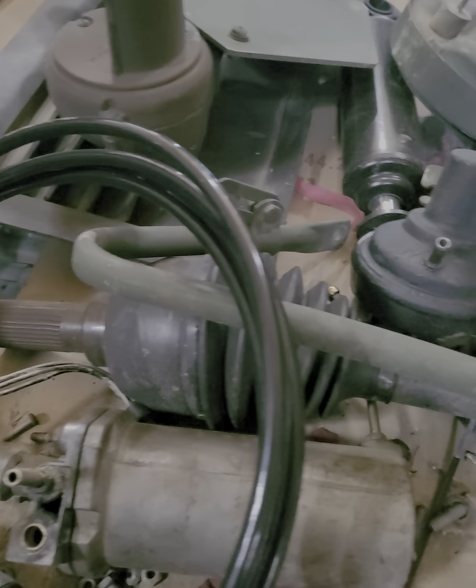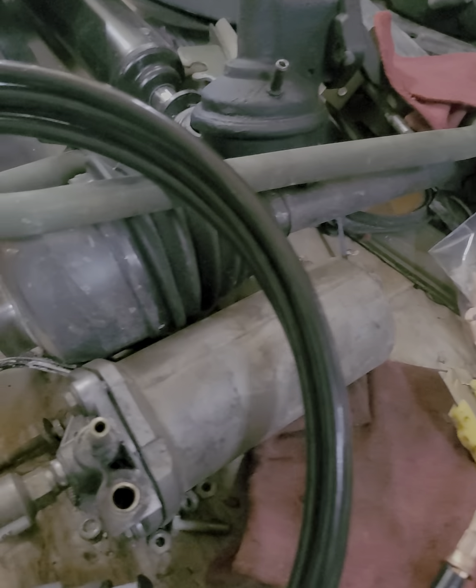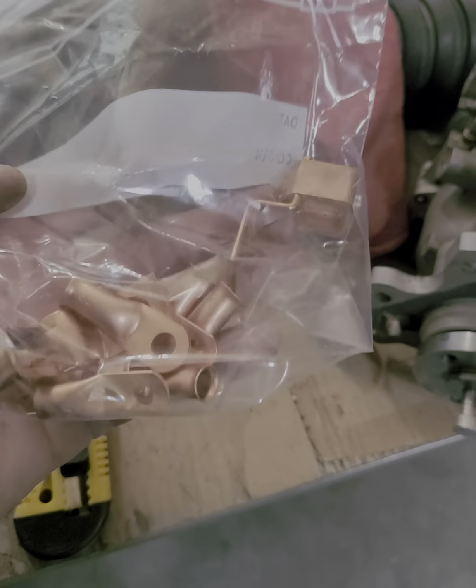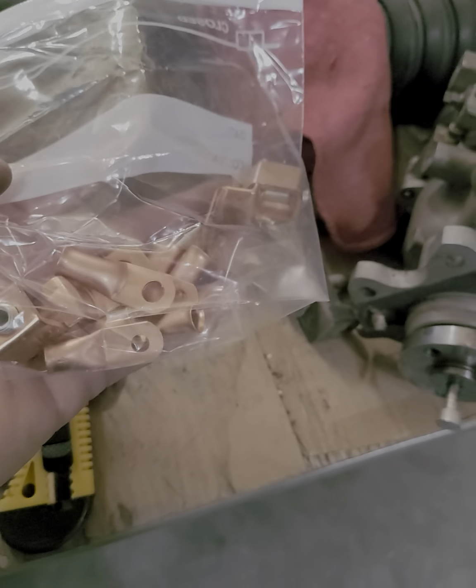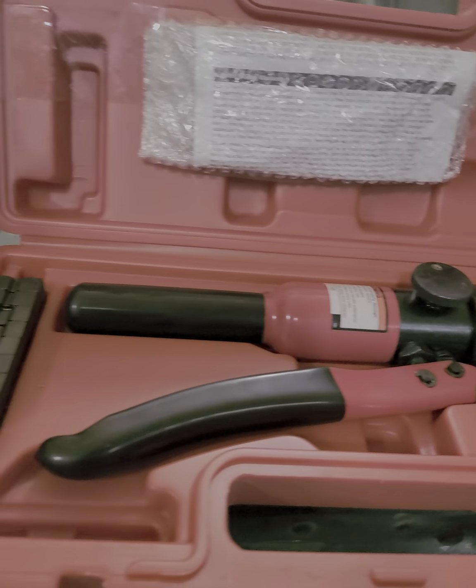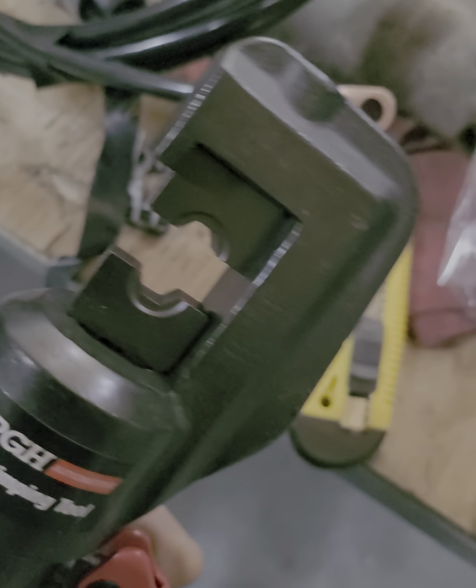Hey guys, it's me again. I ordered a grounding kit from Amazon to put on my Humvee, but I ordered it like three and a half weeks ago and still haven't got it. I already got my box today and my TSU brand new, so I'm kind of in a hurry to get this thing running. I went to Home Depot and bought some wire so I'm gonna make my own.